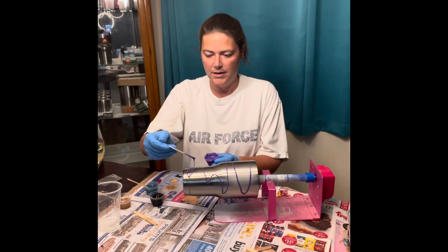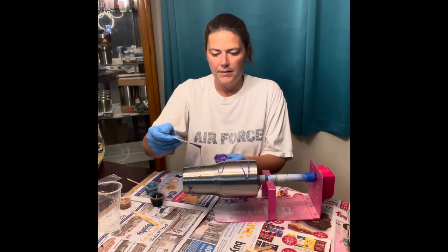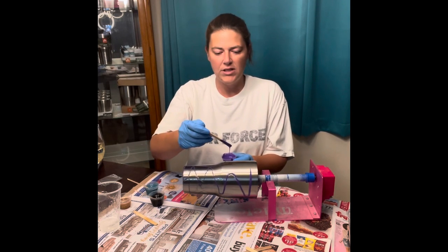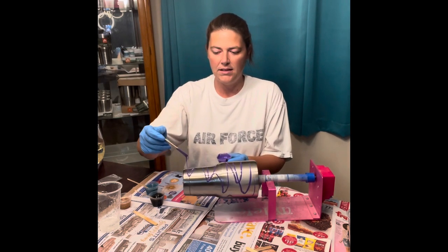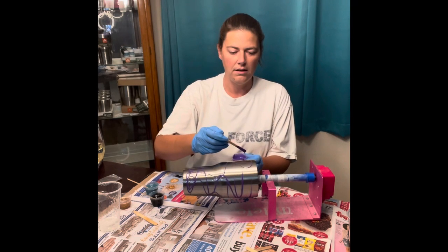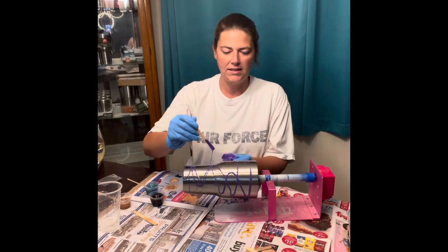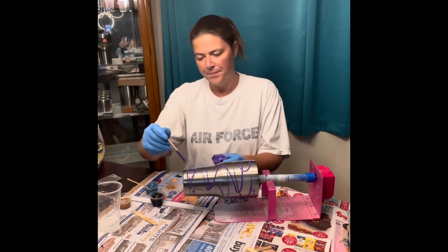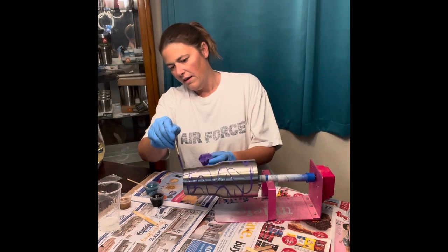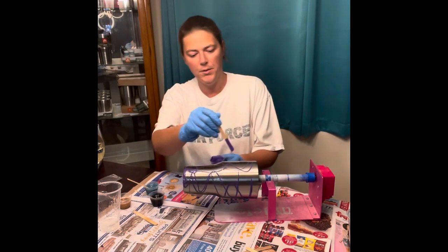Oh, I should have put a newspaper down. So what I'm doing is I'm just laying the epoxy paint onto the tumbler, and then once I get the paint on I will heat the tumbler up. We'll see the epoxy paint move around on the tumbler and make a pretty design. If we don't like it, we add more paint until we think it looks cool.